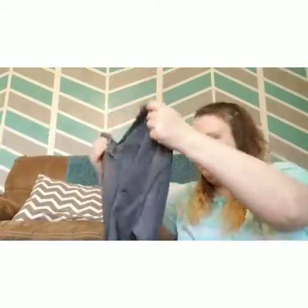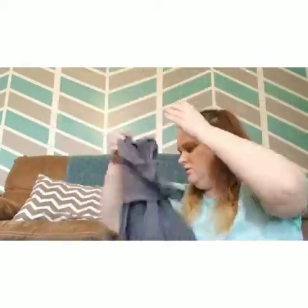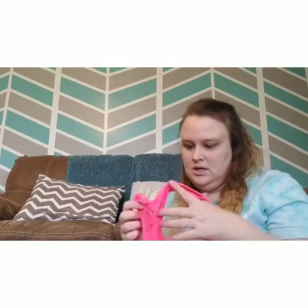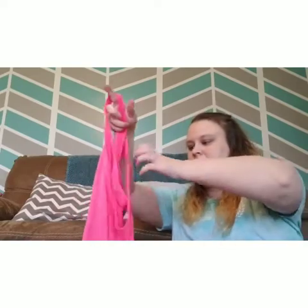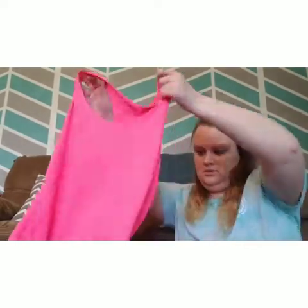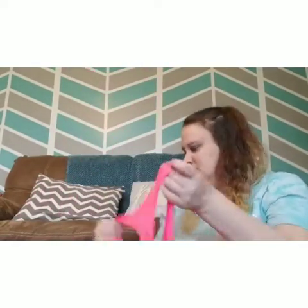The second item is this little peplum Lululemon shirt. That's cute. The size tag was cut out so I'll have to measure it — I'd say it's probably a medium. The third item is an Athleta bright pink workout tank — it's inside out. It's very fluorescent and it is a size medium.